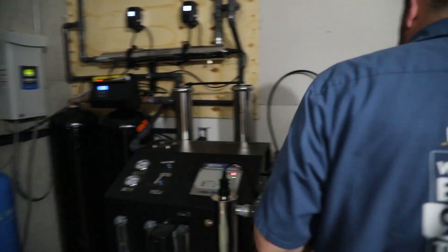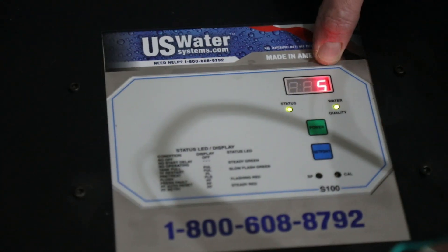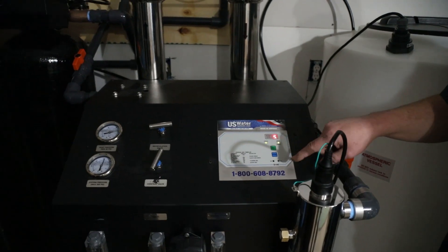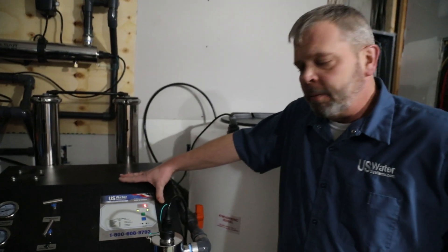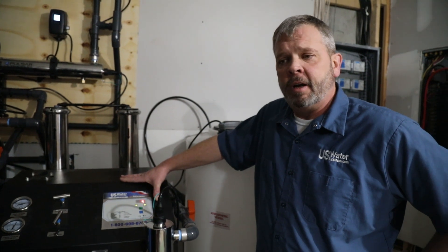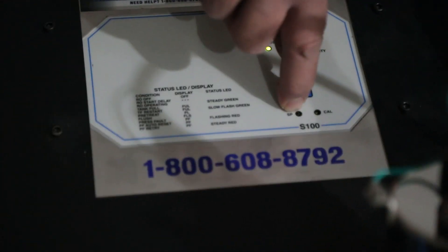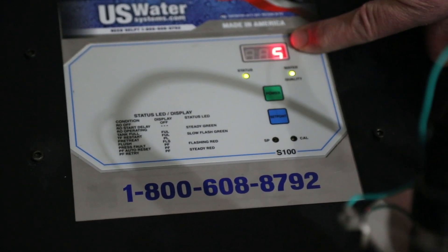Now we're actually putting clean water into the storage tank. You can look at the screen here — we went from like 494 TDS down to high rejection, so we're cleaning really well at this point and the water quality is good. You have the ability to change where you want the water quality light to turn on. We put it from the factory at 100, because depending on how bad your water is, 100 may be the best that you can get. Anything under 100, we would probably need some additional treatment. You have the ability to change that wherever you want — there's a little screw labeled SP, and you can change the set point by pushing the button and then screwing it one way or the other.